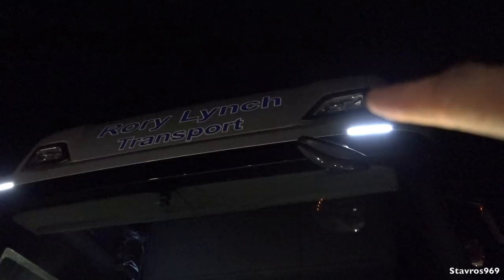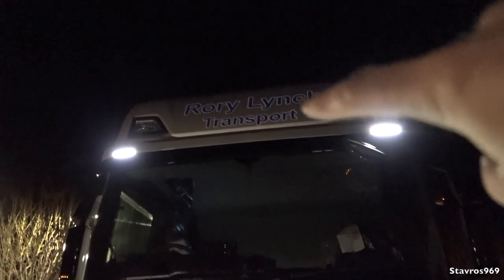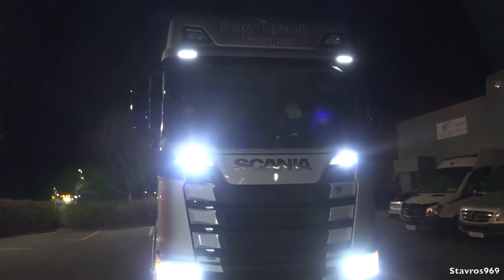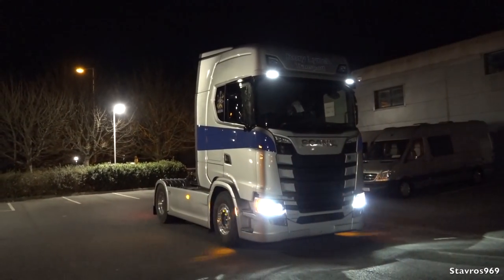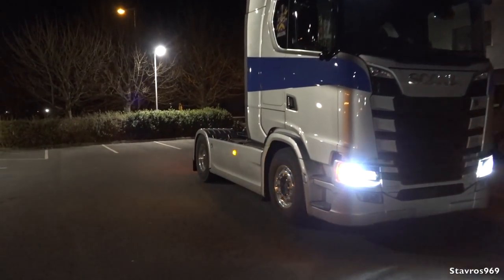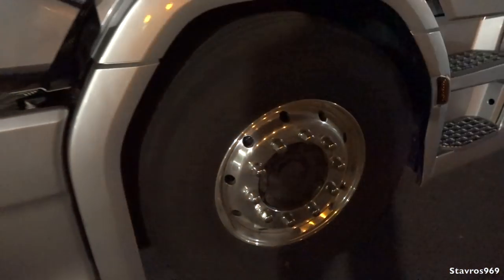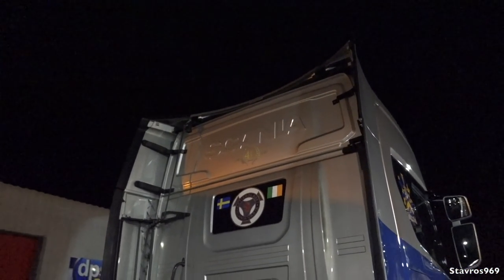He's also going to match in the blind spot mirror with the ebony black, so the ebony black will be put on the blind spot mirror and also on the frame of the spotlight up on the roof — those will all be painted in ebony black. I'm also going to get him to put a Rory Lynch sticker on the back of the cab. He's just flashing the lights there — very nice, full LEDs of course on the S580.